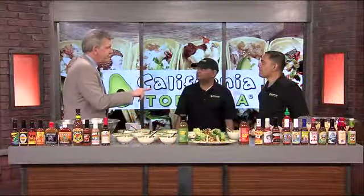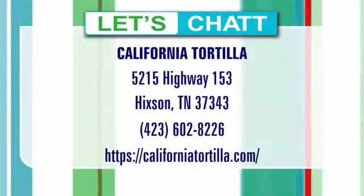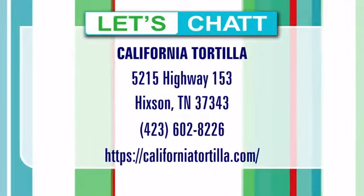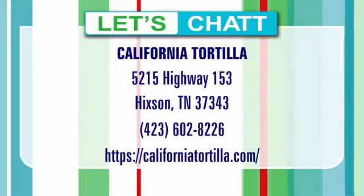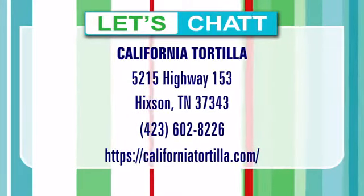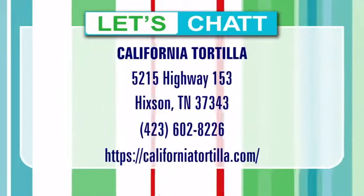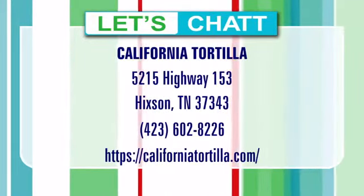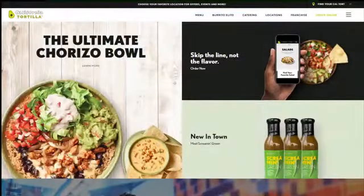Give us the particulars — tell us where you're located. 5215 Highway 153, right there by Hemel Road and 153, where Mike Taverns, First Watch, Orange Theory — we're in the same complex. Right across from the CVS Pharmacy, one of the landmarks in that area. Call them at 602-8226. Again, 602-8226. And the website's CaliforniaTortilla.com.